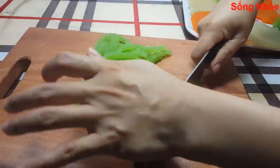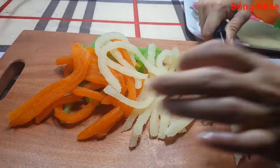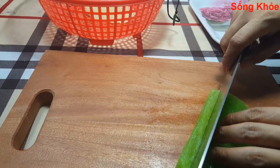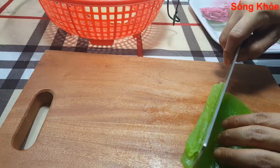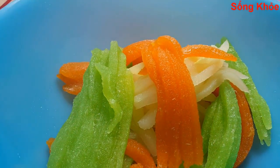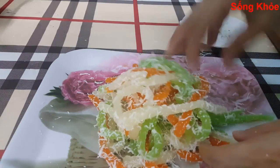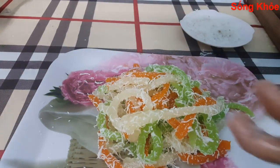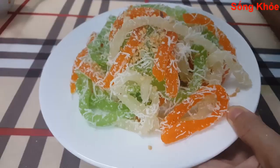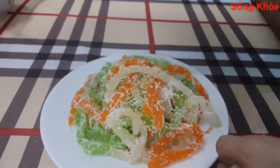Now we are going to cut the bánh. You can cut the bánh with a little oil on the knife to prevent sticking. Cut it like this — slice it into pieces. It's ready.